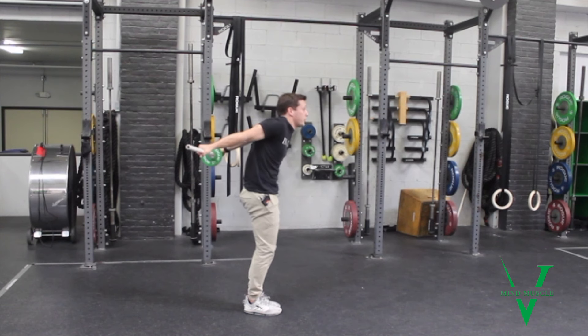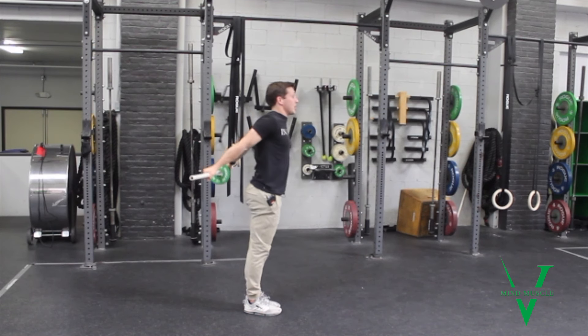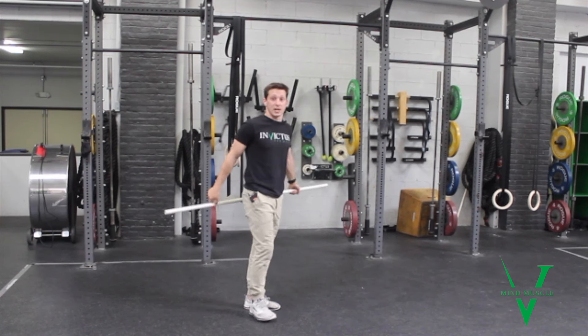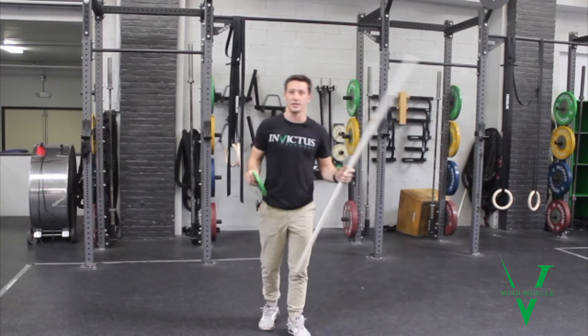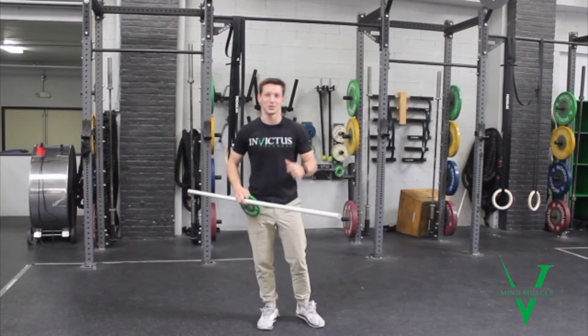I don't want to see rounding — can you stay proud and hold in that end range? You're going to feel your triceps, the back of your shoulder, etc., all working hard in the standing fold to hold.